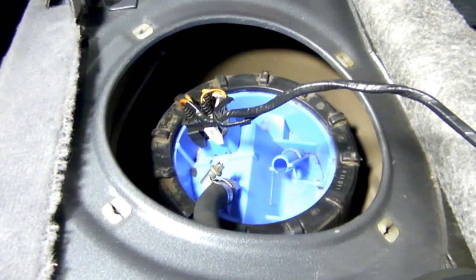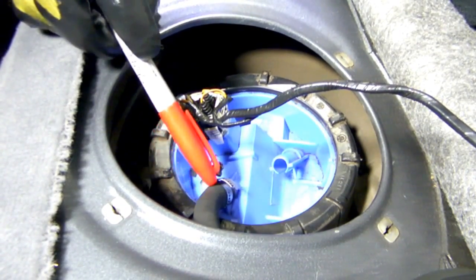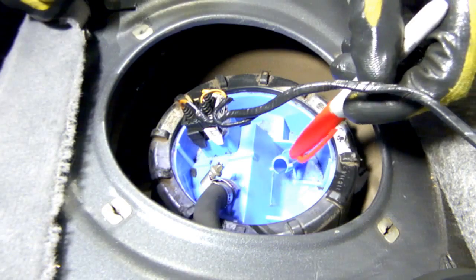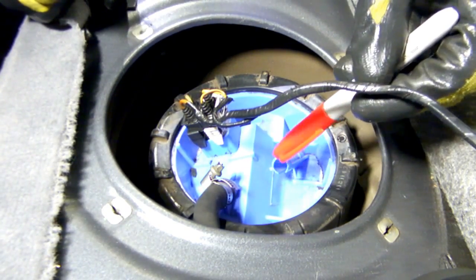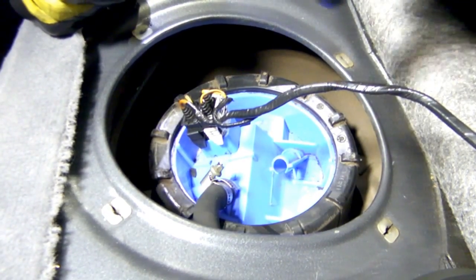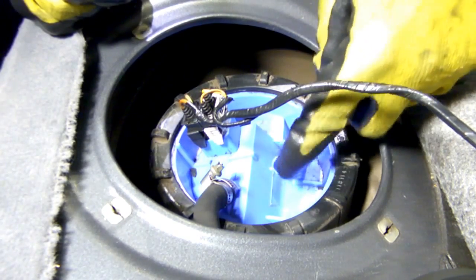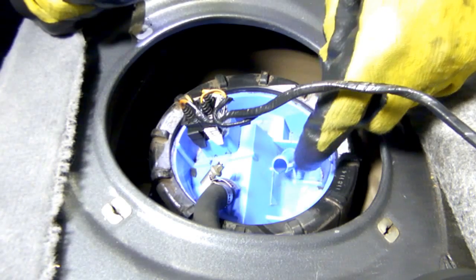We have to remove this fuel line here, which is the feed line — it's under high pressure when the pump's on. This one over here is the transfer suction line. In '95, they got rid of the external line and actually ran it inside the tank, so you may have a line coming to this area and also a white colored pump. Basically, that's just the transfer tube that balances both tanks out. The actual fuel return is on the other side of the tank.